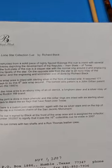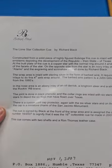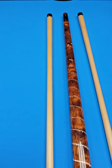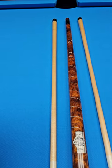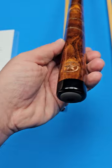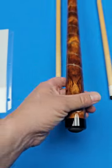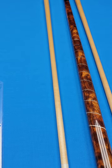This is from the Lone Star Collection — the Lone Star Collection by Richard Black. Constructed from a solid piece of highly-figured bubinga, this cue is inlaid with several emblems depicting the development of the Republic, then state of Texas. At the butt plate of the cue is a copper star with a normal ring around it. You can see right there that copper looks really nice with that bubinga. And there's engraving of the facets of the star.